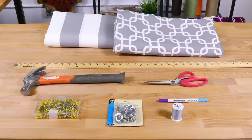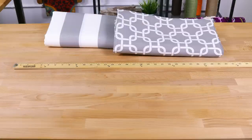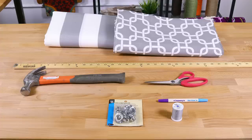The materials you'll need are 5 yards of fabric, or 2 and a half yards of two coordinating fabrics, a ruler, a hammer if you're using grommets, scissors, a fabric marker, thread, grommets or eyelets which are optional, pins, and an iron.